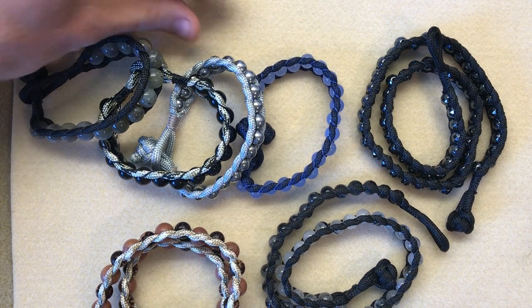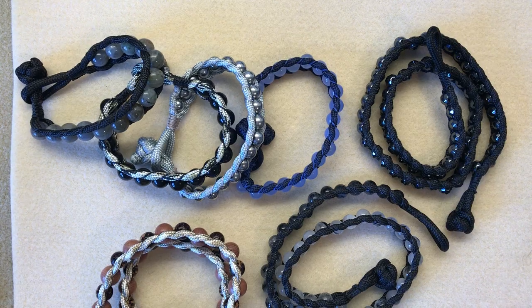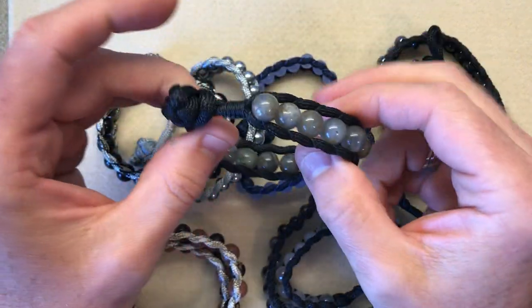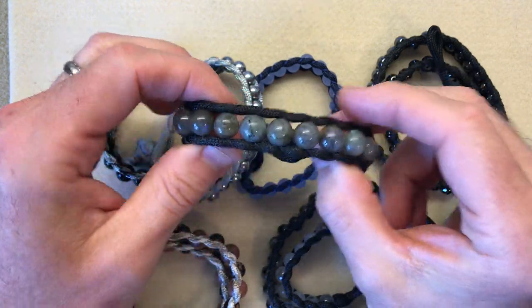Hello everyone, it's guest designer Mark here. Today I'm going to show you how to make these really cool and trendy beaded macrame channel set bracelets.